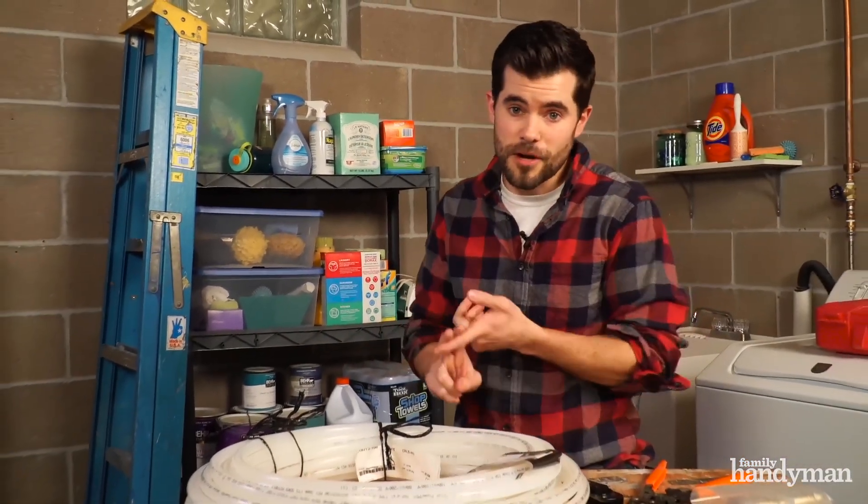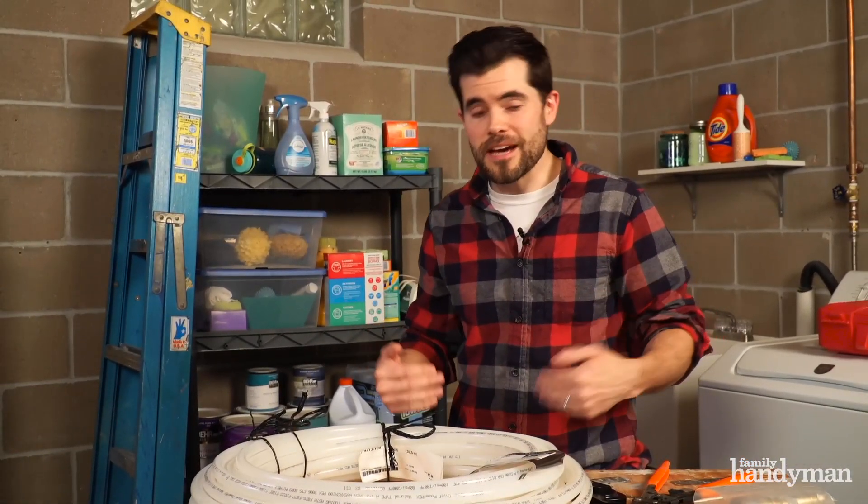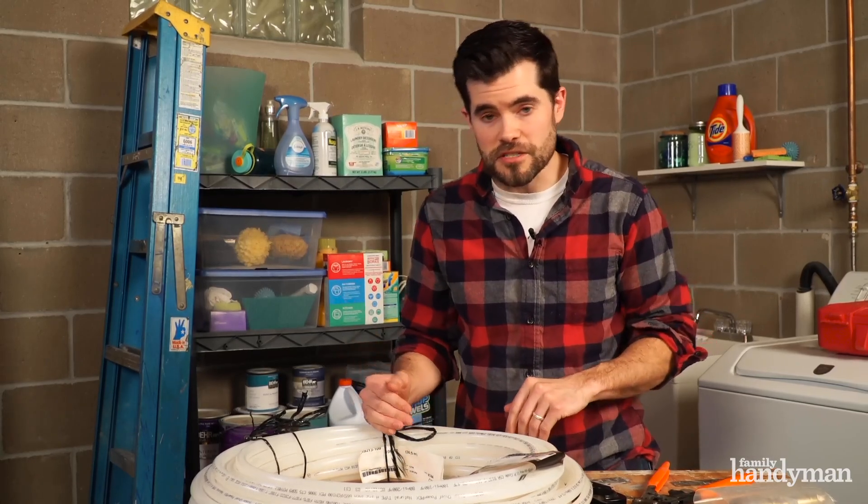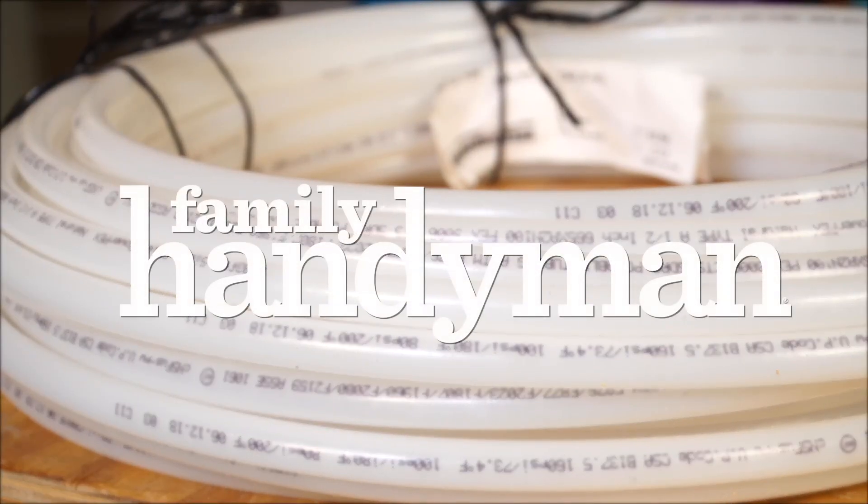There's no two ways about it. Whether you're building a new home or have a small remodel, I'm choosing PEX and I think you should too. For more answers to your plumbing questions, head to FamilyHandyman.com.